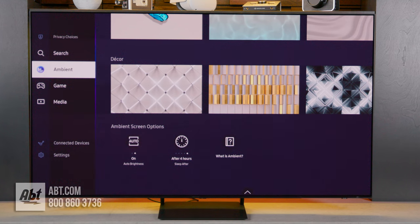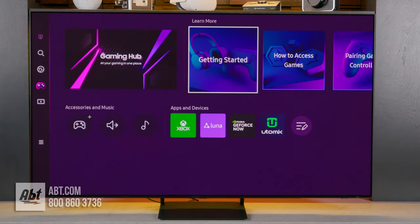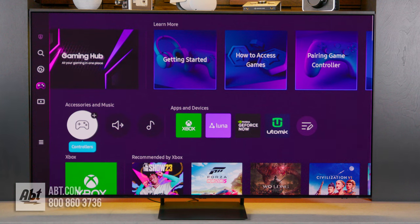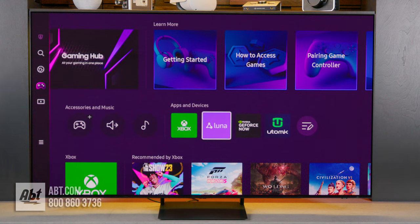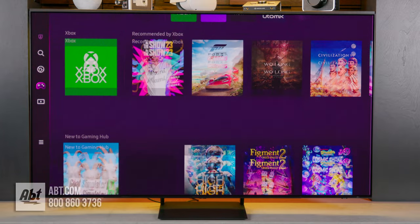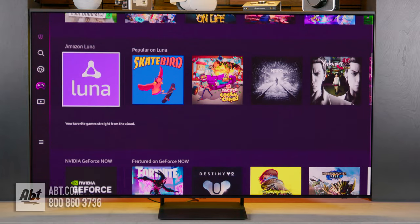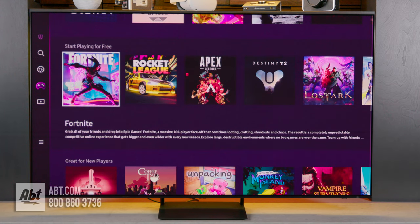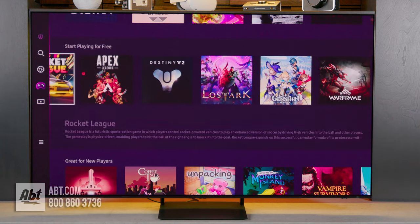Then you have GameHub, which lets you play games right off the TV without needing a gaming console. All you need is a controller, which is not provided in the box. You can choose from a variety of different games from services like Xbox, Luna, GeForce Now, and Utomic. There are fees associated with most of the gaming services, but there are some free games you can try out as well.